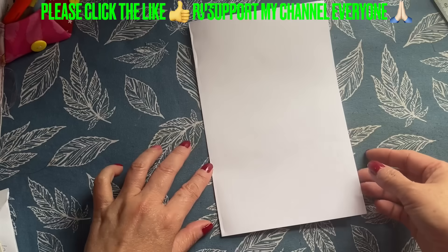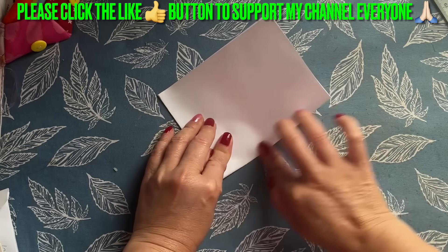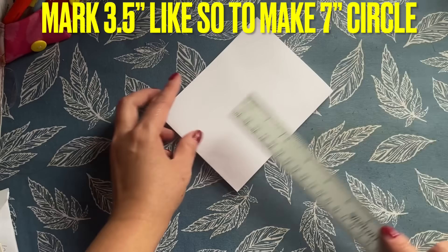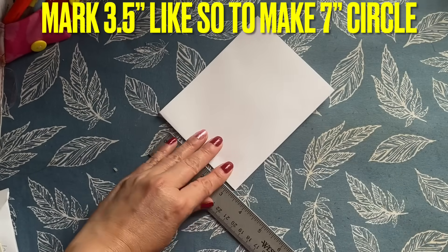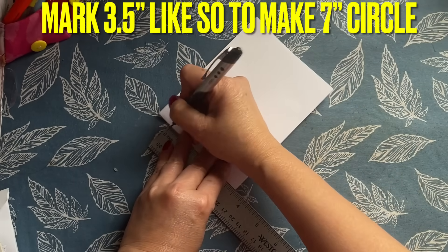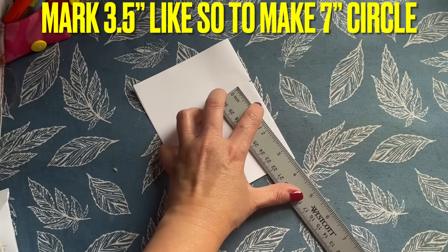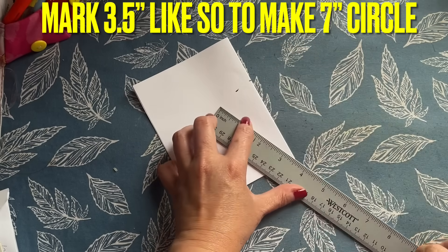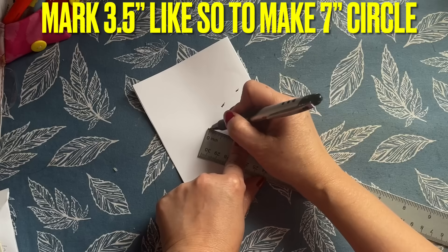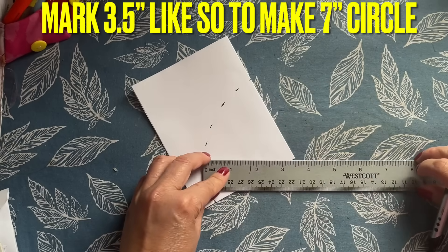This is how I make this circle everyone: fold it in half and then fold it again. If you want to make a bigger circle, just follow this and go with your measurement. I'm making a 7-inch circle, so I'm going to do 3½ because of the way we fold — we're only measuring 3½. Turn it around like this. If you want to make 8 inches, do 4; if you want 9, do 4½ — just half of the side of the circle you want.